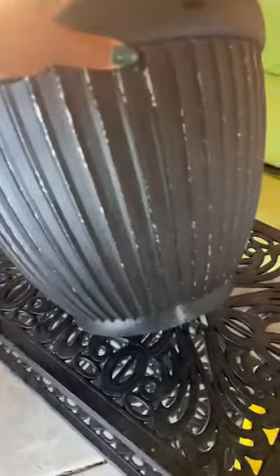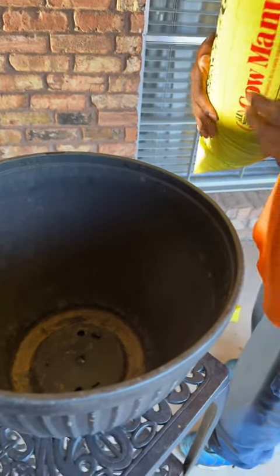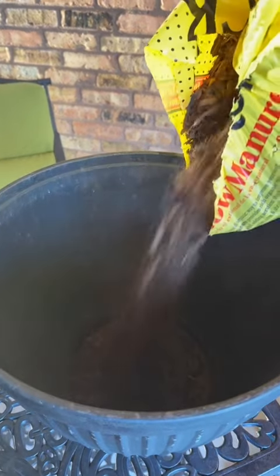I'm putting in these containers I had around, so I was like, let's make some pretty little gardens. Y'all come on, let's go ahead and get this party started. Since I'm dealing with manure, let me go ahead and put these gloves on. Got Papa Sugar helping me — he is going to go ahead and start pouring the Black Kow in there.